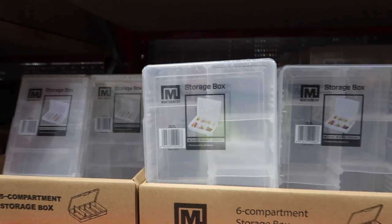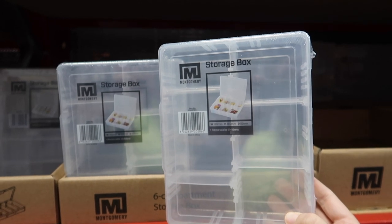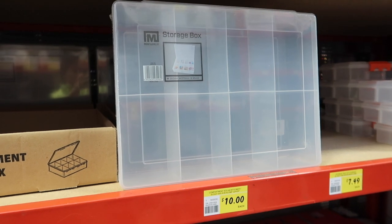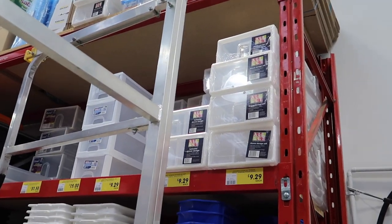The compartment containers are fantastic for so many things. The five-compartment container is $3, the six-compartment is $5, and the eight-compartment is $10. If you've been on my channel for a while, you know I love the eight-compartment storage box — I've used it for craft organization through to jewelry organization.